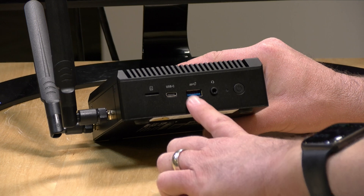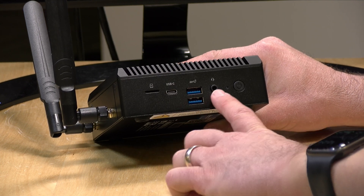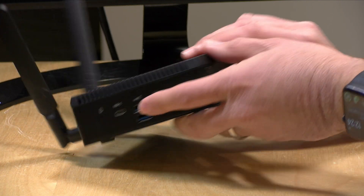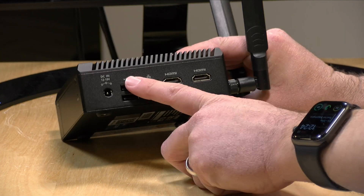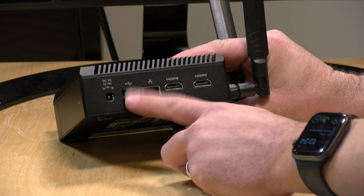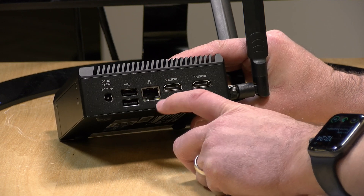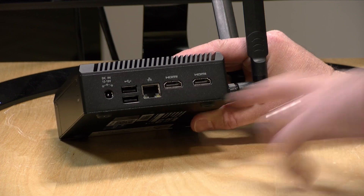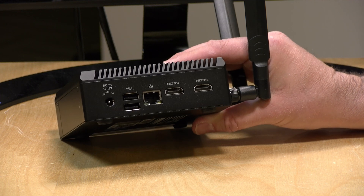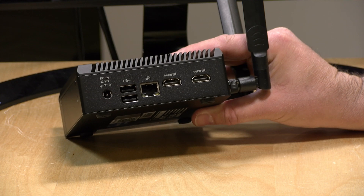On the front you have a USB Type-C port that is data only, along with two USB-A ports — both are 10 gigabit per second Gen 2. There's also a headphone/microphone jack and a power button. On the back you've got USB 2 ports for keyboards and mice, 2.5 gigabit ethernet which does run at 2.5, and two HDMI outputs that can do 4K at 60 frames per second each.